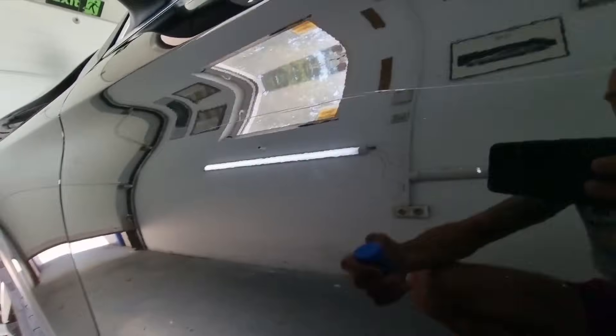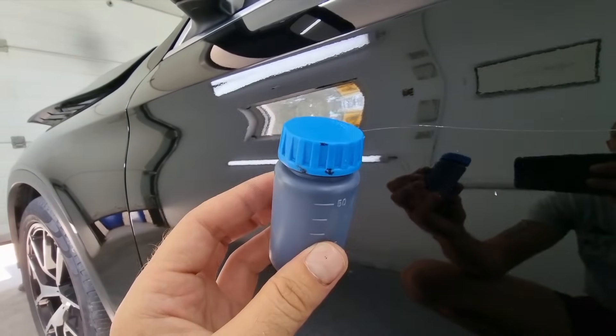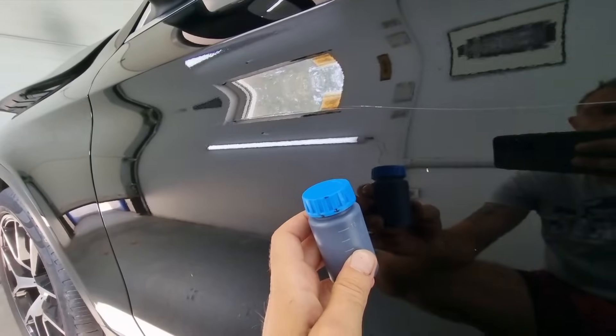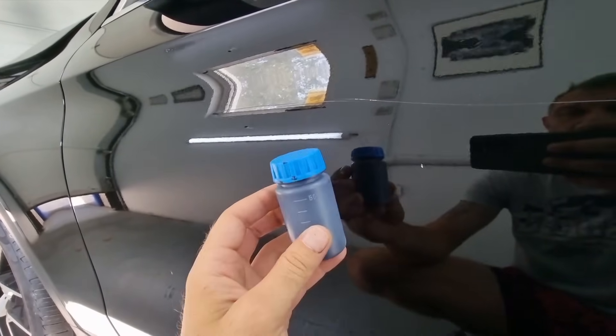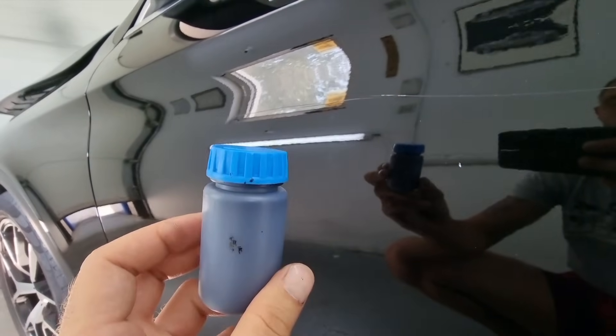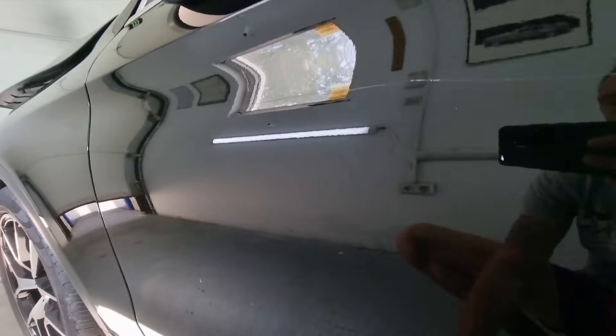Before we begin we need to have certain items to start. For one, you need the original paint color of the car's paint. In this case we're dealing with a pure black color, also known as piano black. This paint is acrylic based, which in return will speed up our working process.